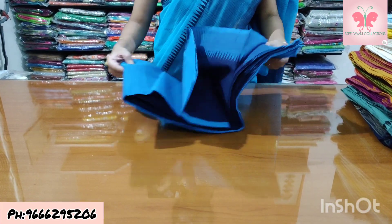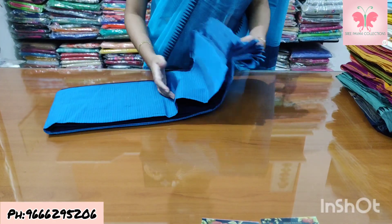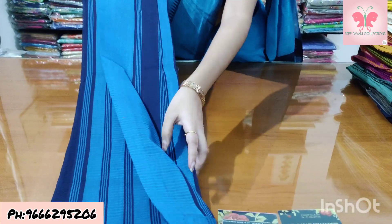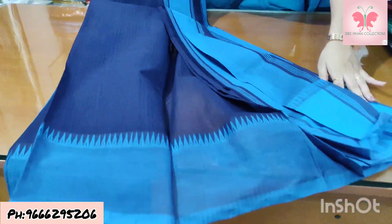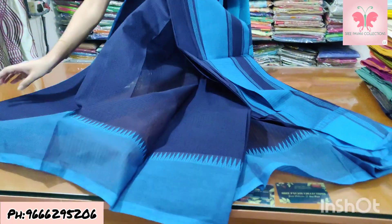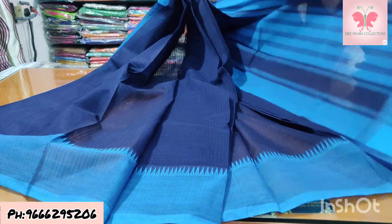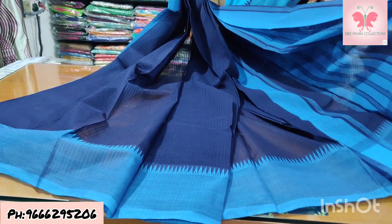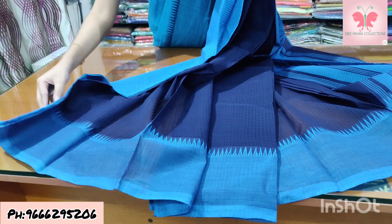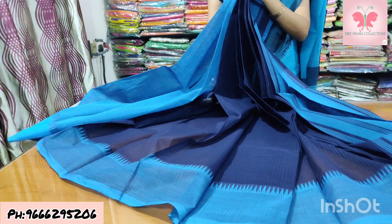Number 12: navy blue and copper sulfate blue. The saree is navy blue and copper sulfate blue combination. Double colour blouse. Saree price ₹1500.